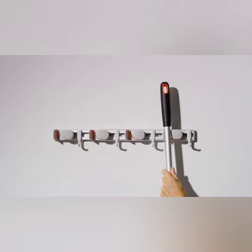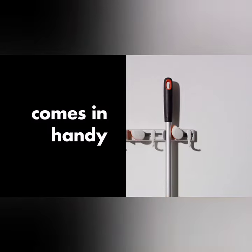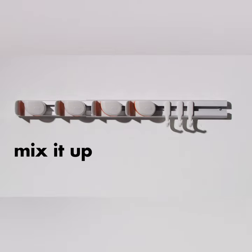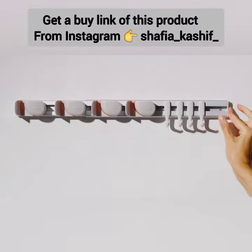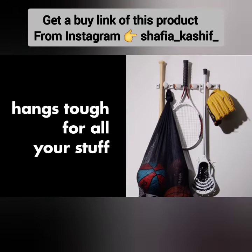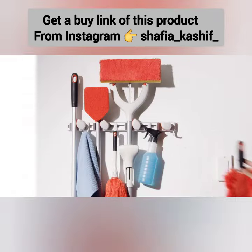Its unique ball-gripping technology ensures a secure grip. Hang smaller items with the convenient hooks. Durable and sleek, it blends seamlessly with any decor. Get organized today, say goodbye to clutter and hello to a tidier home.